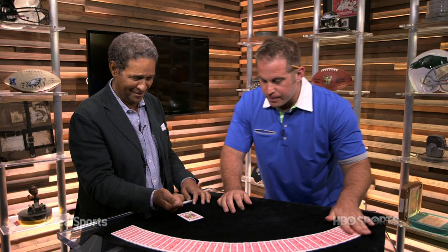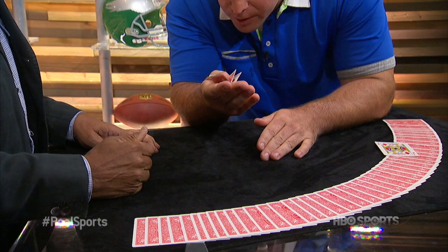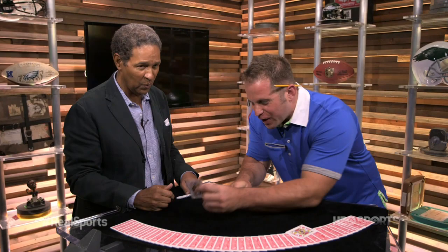Forgive me again. Were you right or left-handed? Right. Put your right hand out and cover the pieces. Watch this. Watch. Drop the pieces on my hand. And there we are — just as good as new, my man. That Queen's back. We'll be right back.